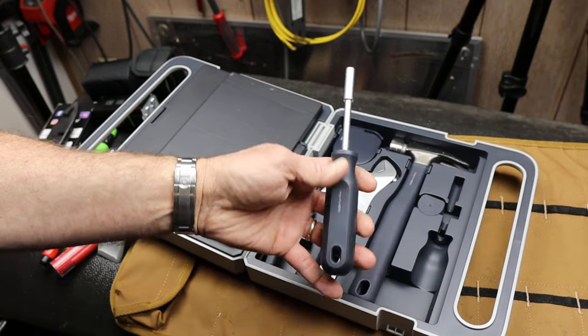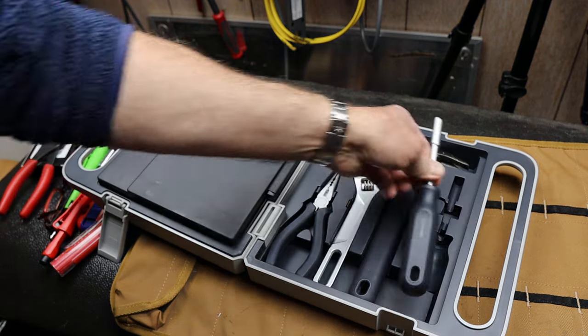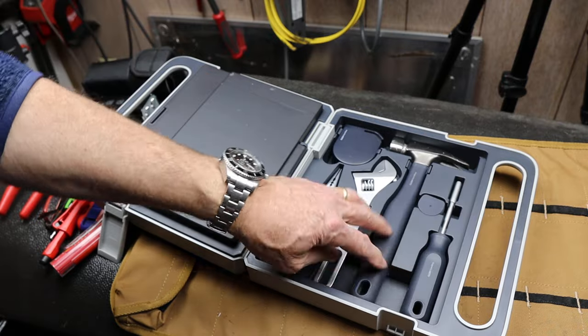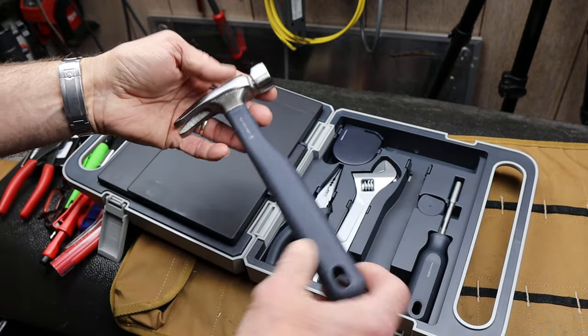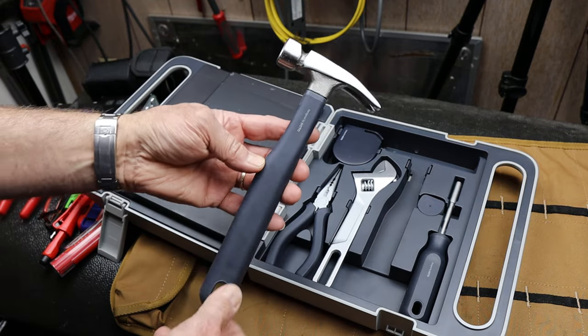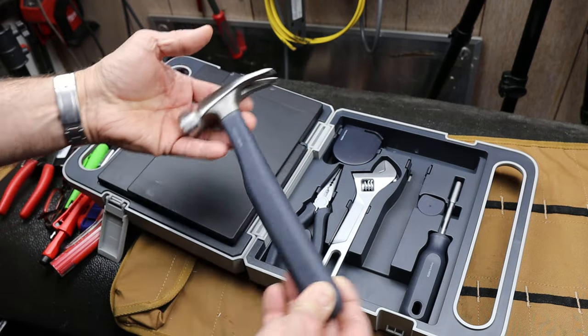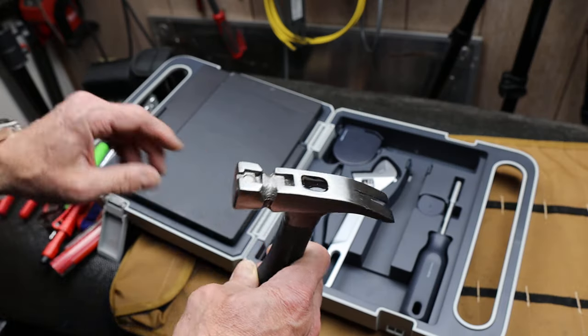Standard tools: we've got our quarter-inch hex bit driver here with a rubberized handle. Everything stays secure in here. The hammer is a shorter form factor — it's a smaller one because it's more for general household tasks. It's certainly not a framing hammer, but that's okay. And it does contain a rare earth magnet.